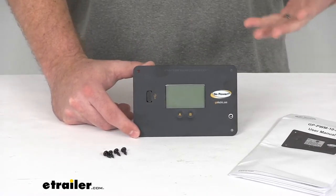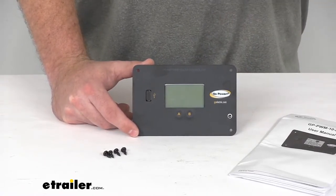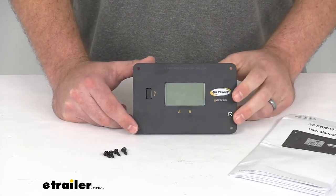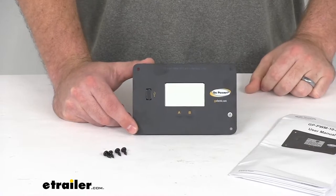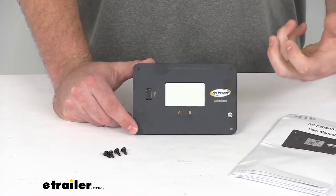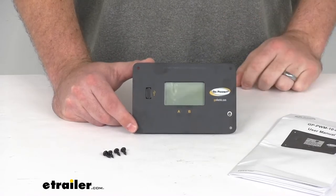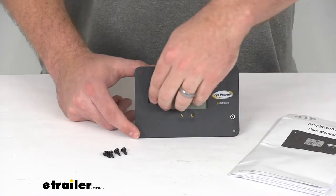You can also switch over to the maximum power boost technology at the end of the day if you want to get as much power into those batteries as possible. You can switch to that maximum power boost and then revert back to bulk mode to get all the power in there for overnight usage.